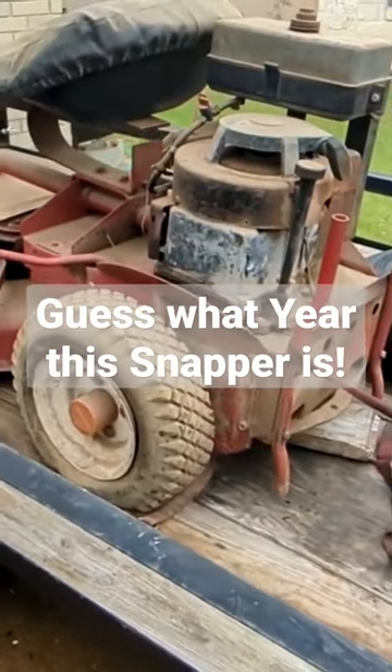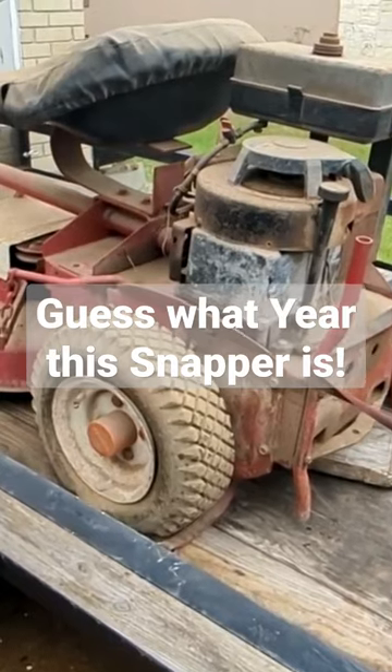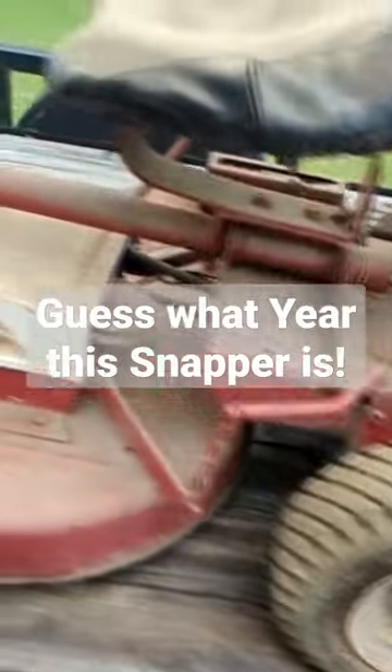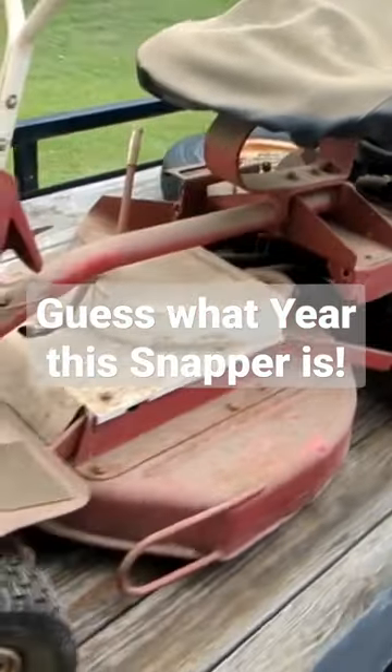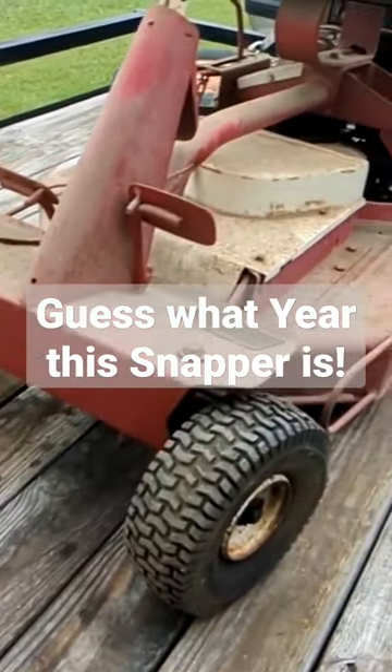Well, here she blows. I just picked this up the other day — hadn't even had time to unload it yet. And you can see this is an older Snapper Comet. No decals on the front.